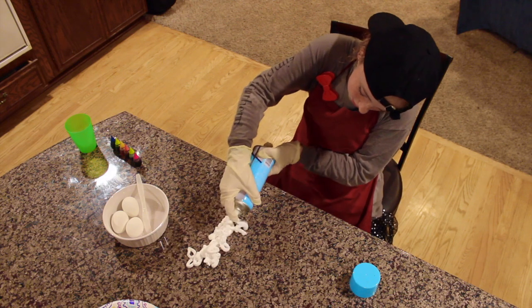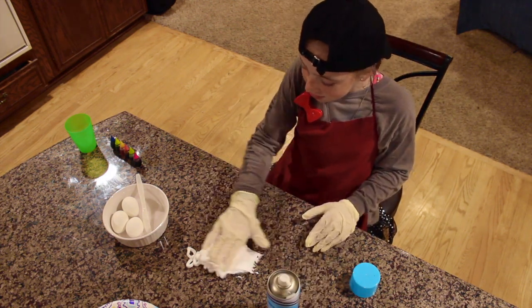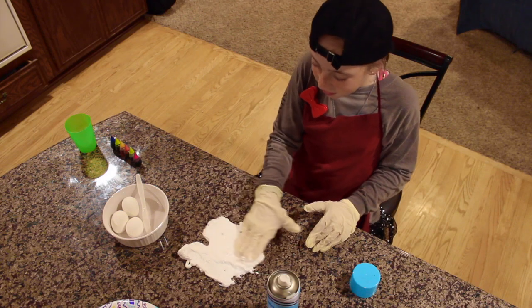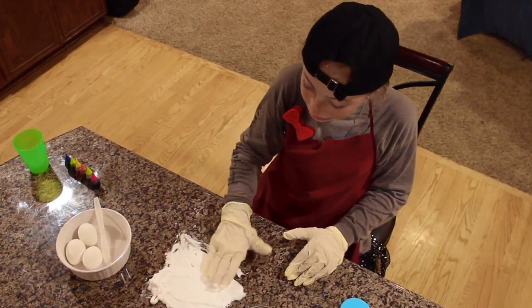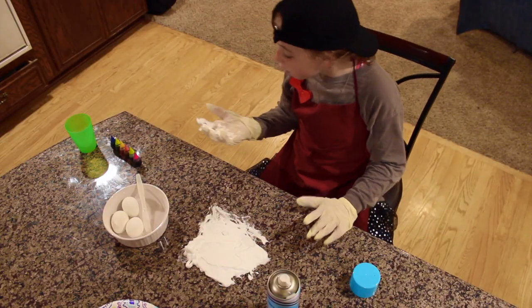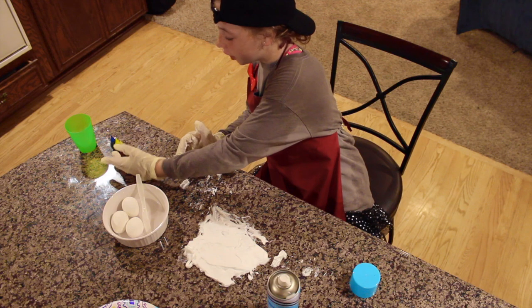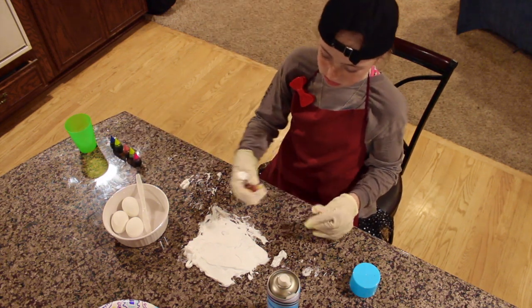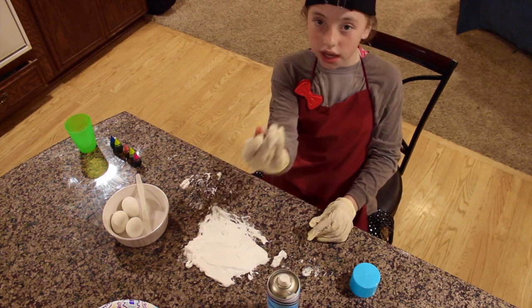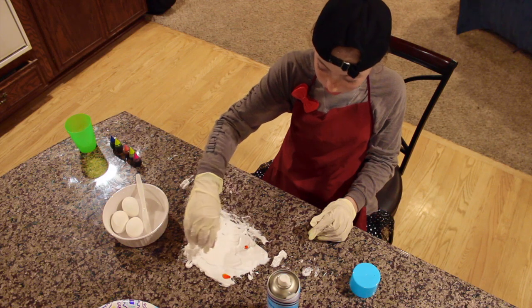Now that your eggs are cooled, you need shaving cream and a flat surface to work on. I recommend wearing some gloves. You also need food coloring — take your food coloring and dot it on, not too much but not too little.